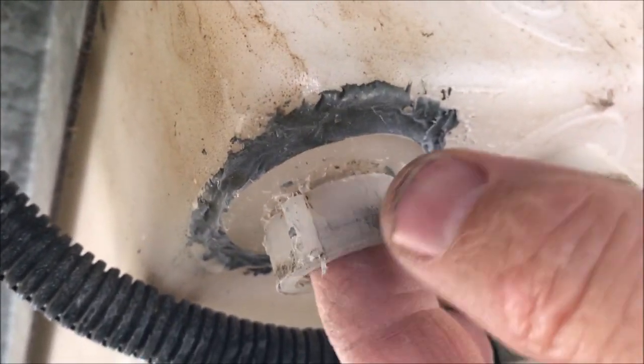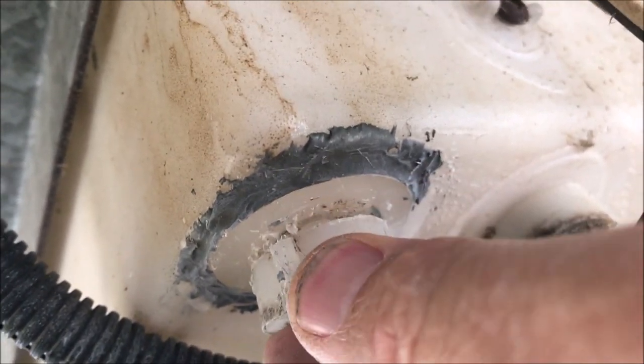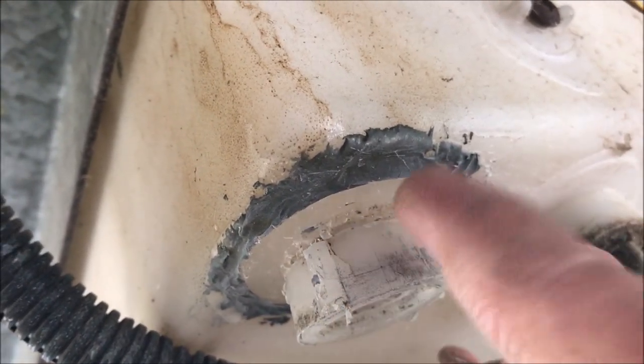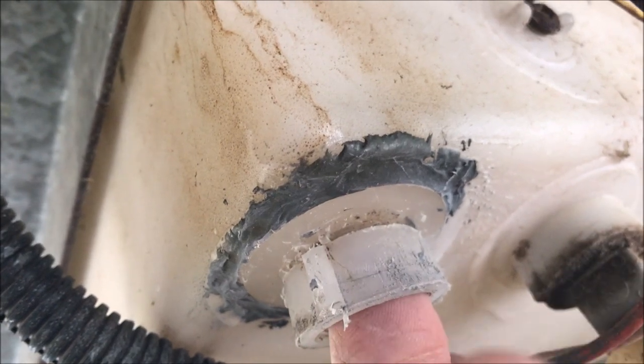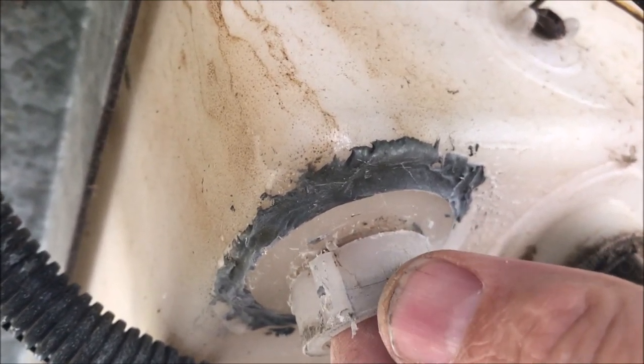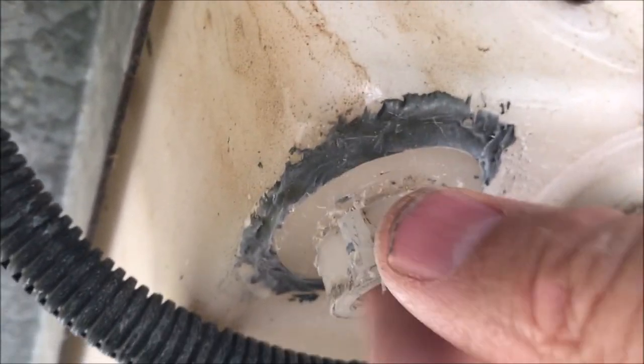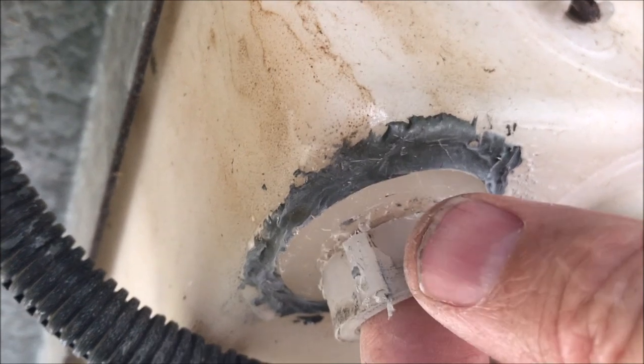I got most of the JB Weld removed. You can see the bung has cracked right off the tank. The decision I'm making now is whether to cut this whole bung assembly off and run a half-inch threaded plug — tap the hole and put a plug in it — or try it with the Shoe Goo first. The thing is pretty rigid, so I think I'm going to try the Shoe Goo first.